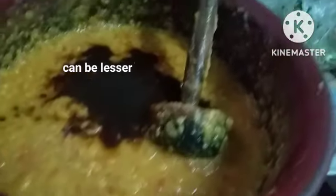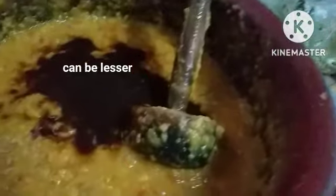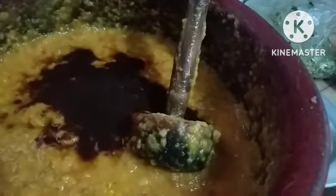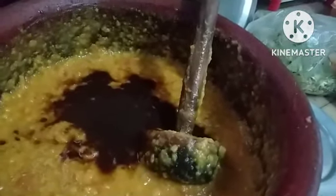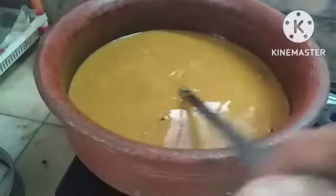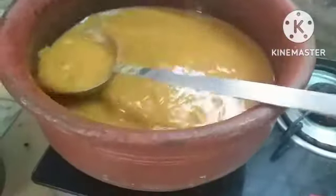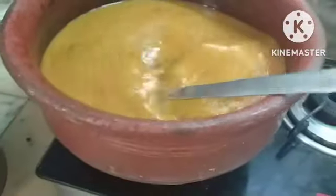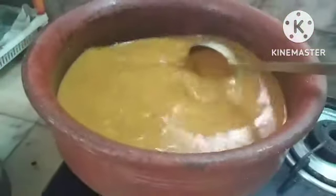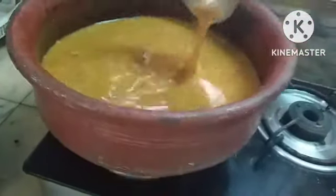Adding about 50 ml of tamarind juice. If you want it more spicy, you can also add chili powder. Add sufficient water for the gravy. Let it boil for two to three minutes — when it comes to a boil, allow it to boil for two minutes, then season it.